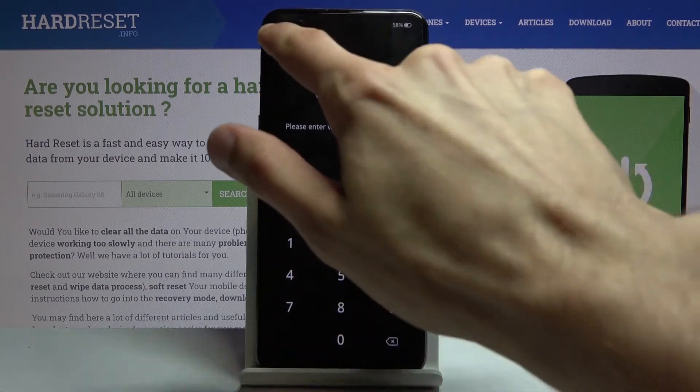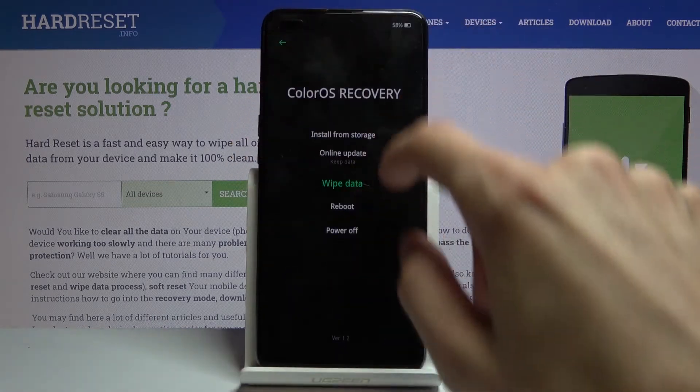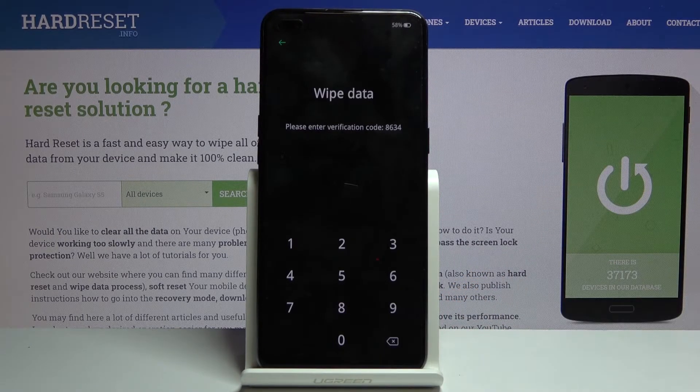I'll go back and do it again to demonstrate — 6756, 8634. As you can see, they are generated randomly every single time.